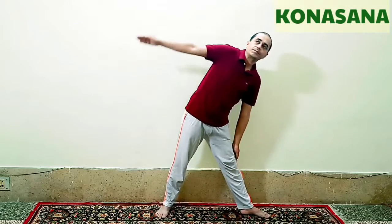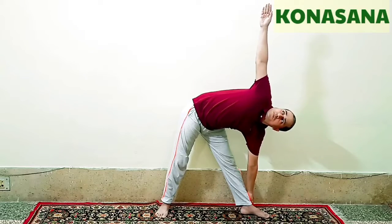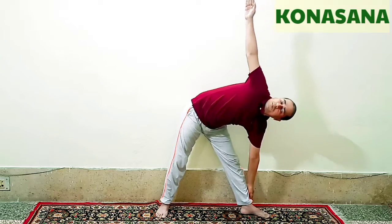After this come back to the normal position and repeat the same on the other side. Again make the gap between the legs, turn the left leg to 90 degrees and slide the hand down the left leg, touch the ankle, right hand will go up, and gaze at the fingertips of the right hand. When you move down to the sides you will breathe out, and when you come up or are in standing position you will breathe in.